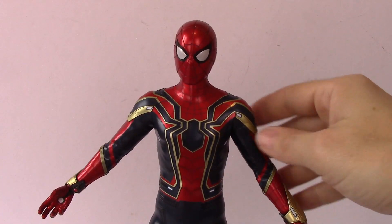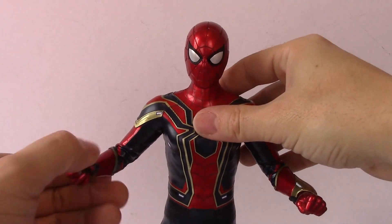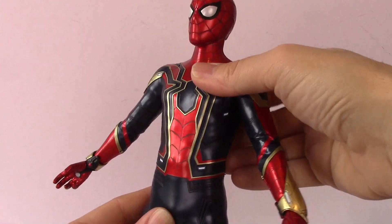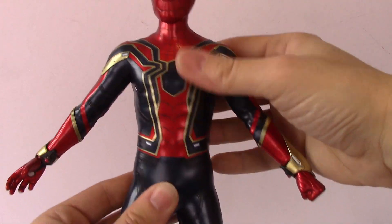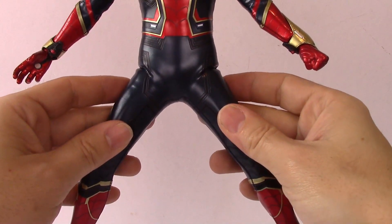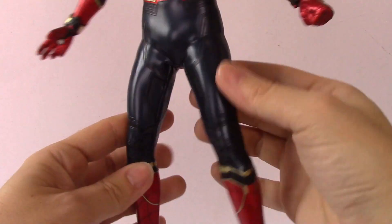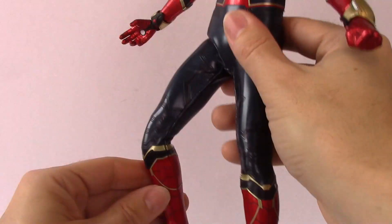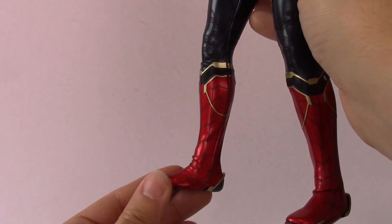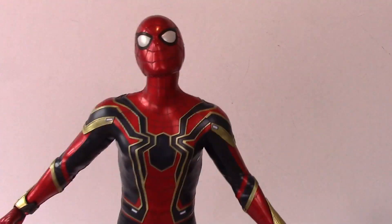The elbow swivel gives a bit of movement and his arms get to about this height — that's probably as far as you're going to get them. His hands detach and spin 360 degrees. There's a little bit of a torso crunch forward and back, and a small waist swivel but not much. The legs don't have much movement either because of the tight suit stitching — knees bend and his legs go up a little bit, but I wouldn't risk more than that. His boot is all one piece so it swivels a little bit, and there's a toe swivel too, which is cool.